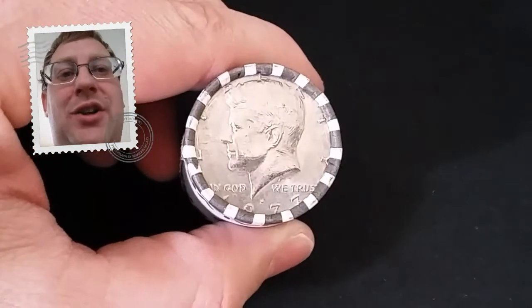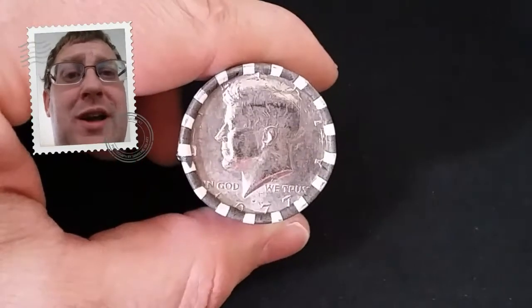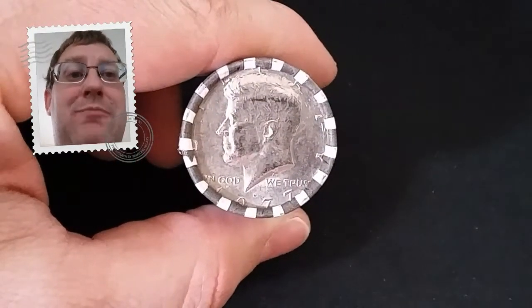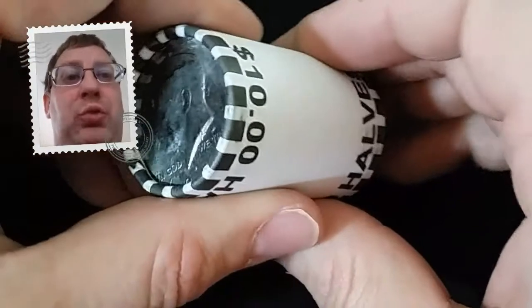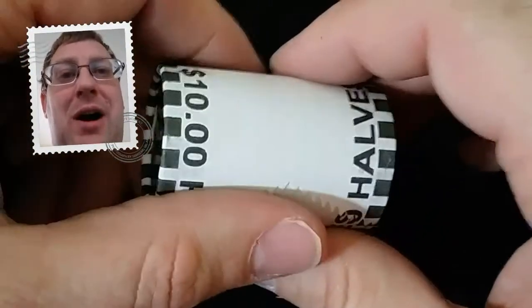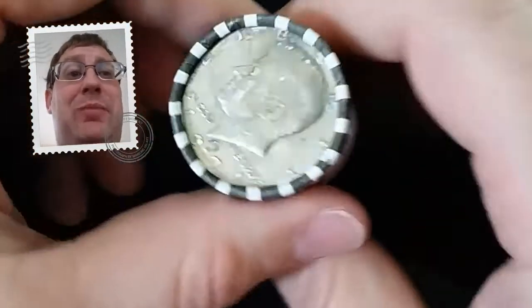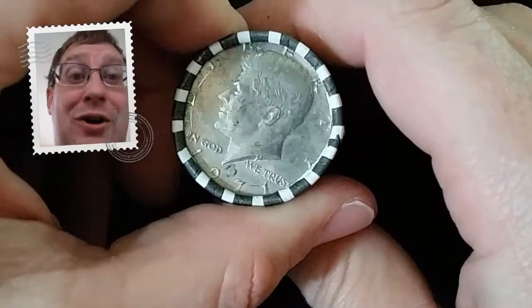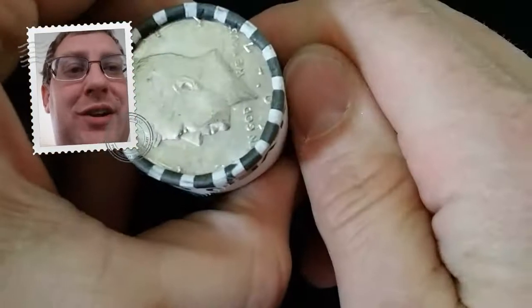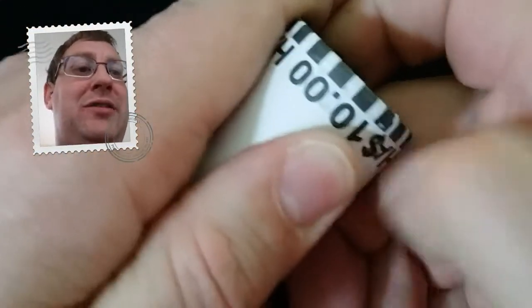That is why you come here. So if you're new to the channel and haven't already subscribed, I urge you to subscribe because we are opening a roll of half dollars every day until we complete this $500 box of half dollars. That is 50 rolls of half dollars — a huge commitment. I committed myself to doing these videos early in the morning so that it gives you the best chance to watch them whenever you can.